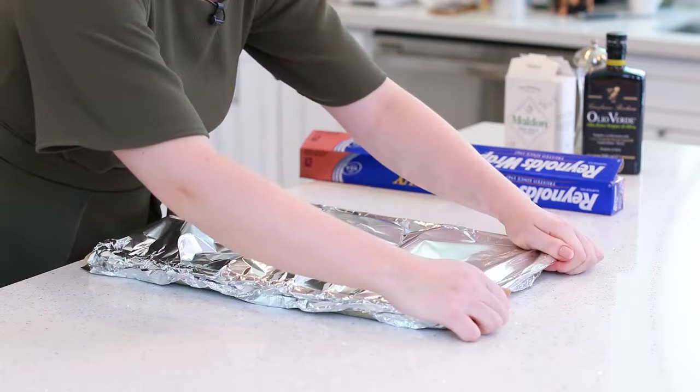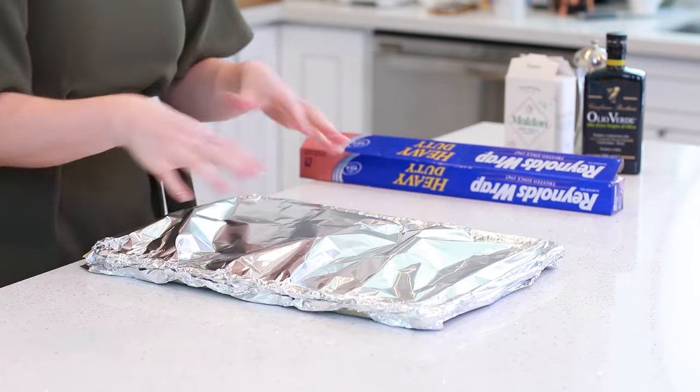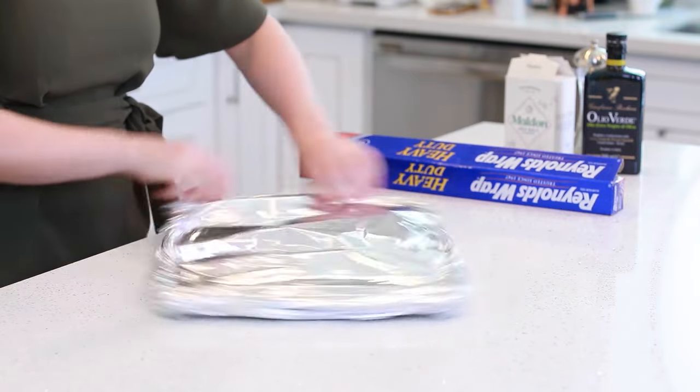I'm going to cover my potatoes with a large sheet of foil. The foil is going to help cook the potatoes faster by trapping the heat and moisture on the inside. I'm going to bake my potatoes covered with foil for about 18 to 20 minutes or until the potatoes are fork tender. Then I'm going to take off the foil and turn on my broiler to the low setting, and let the potatoes broil for about 7 to 10 minutes until they're golden brown on top!